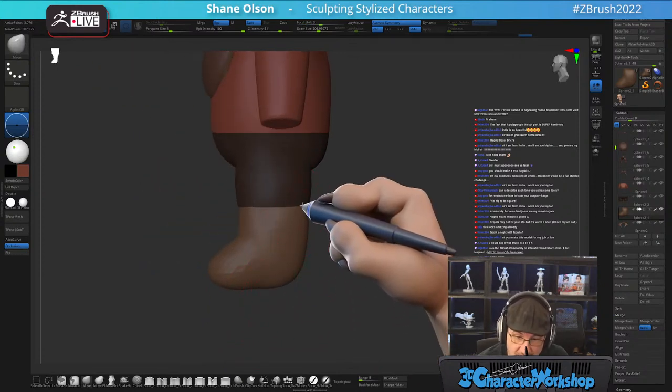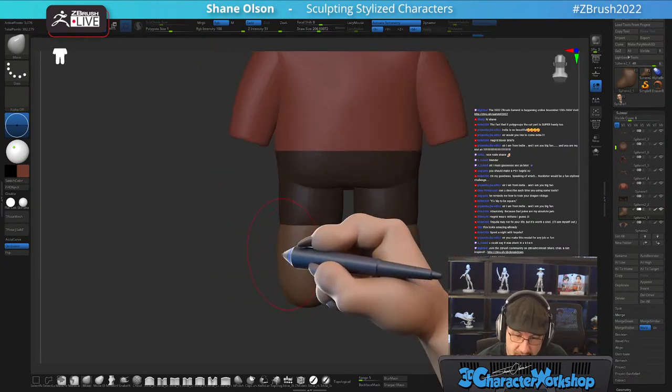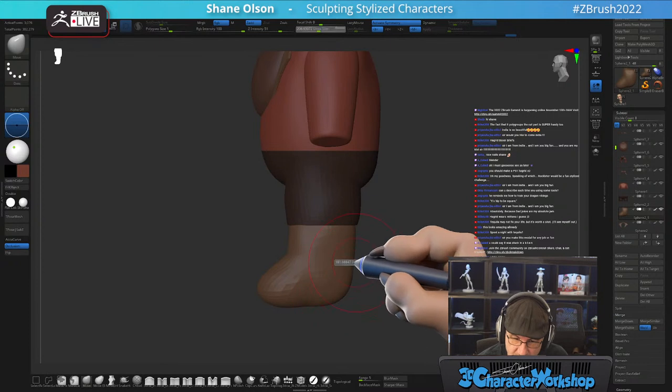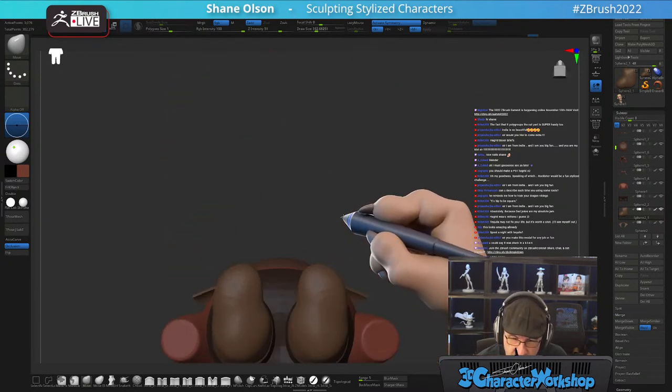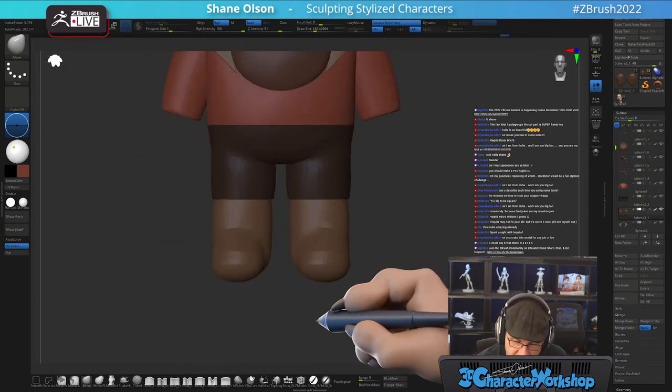It's funny — I get asked a lot what my favorite brush is, and about 85% of the time I'm using the Move brush. That's all I use. You don't need fancy brushes. I want to do a sculpting challenge.